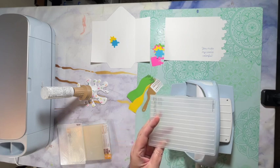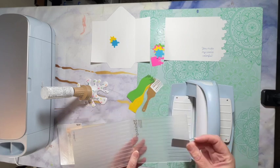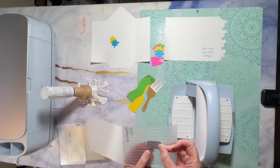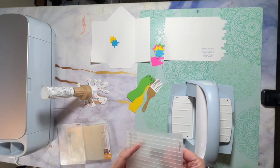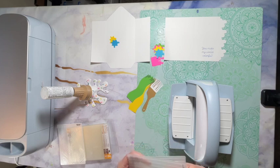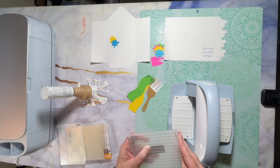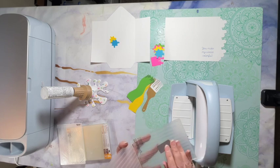I'm going to use this embossing folder — it's just lines — to emboss this piece. It's not a very big piece to emboss, but I thought it would be nice to have a little bit of texture on the piece that goes on the paintbrush. I'm just trying to get it a little even in here.